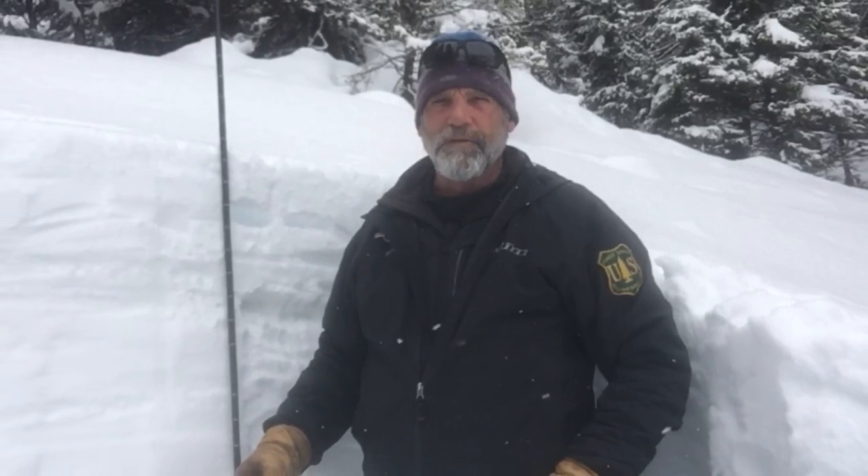You might want to change the batteries in your beacon. This is a really good time of year to do that, about halfway through the season.